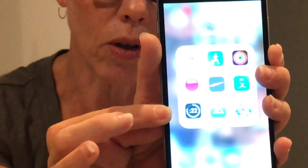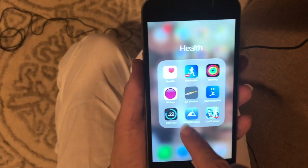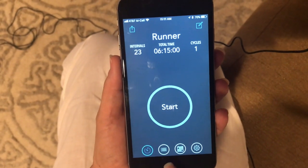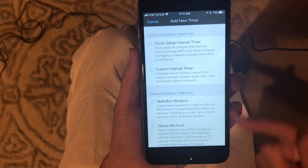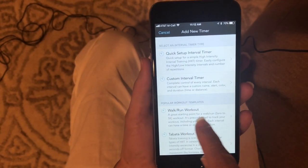You're going to want to look for Intervals in the app store if you have an iPhone. Go into the app — this is your home page right here. Go down to the menu button, add new timer, and you can see they have some pre-configured workouts in here already. And one is a walk/run workout.